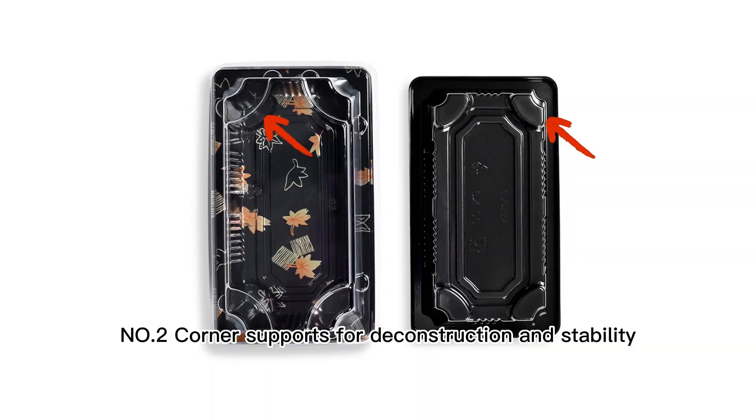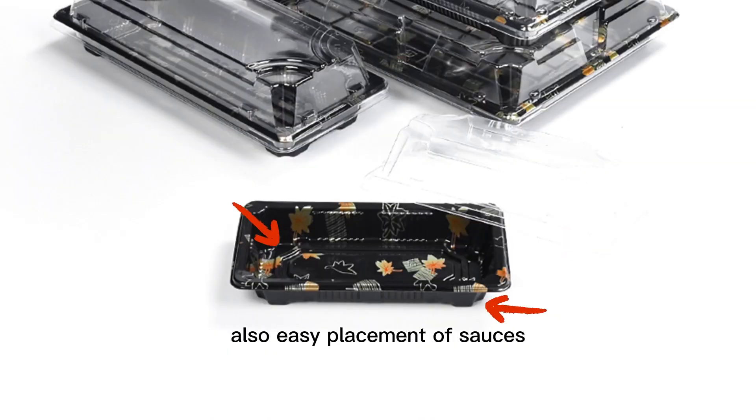Number two: the column supports the construction and stability of the packaging, and also makes it easy to place sauce.